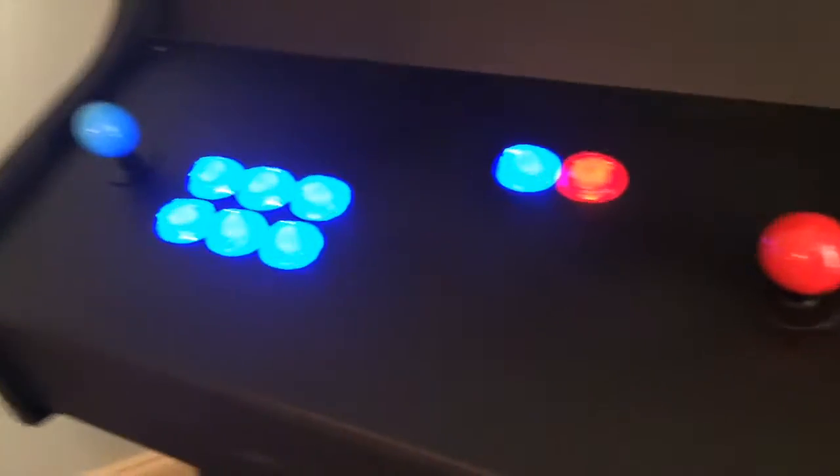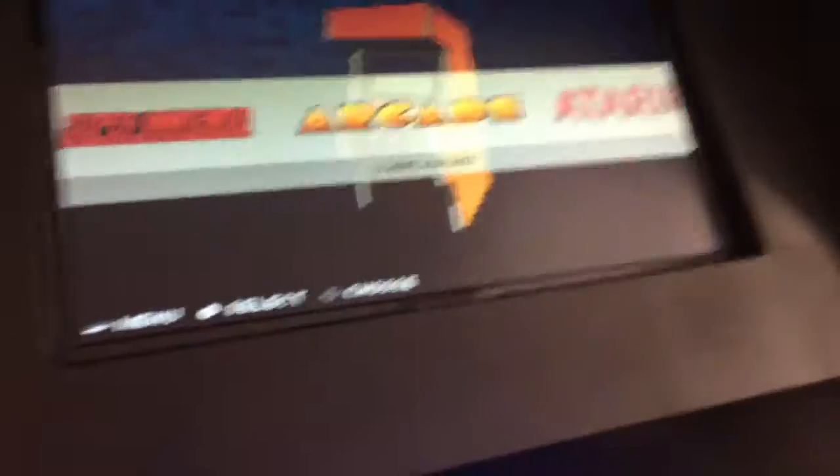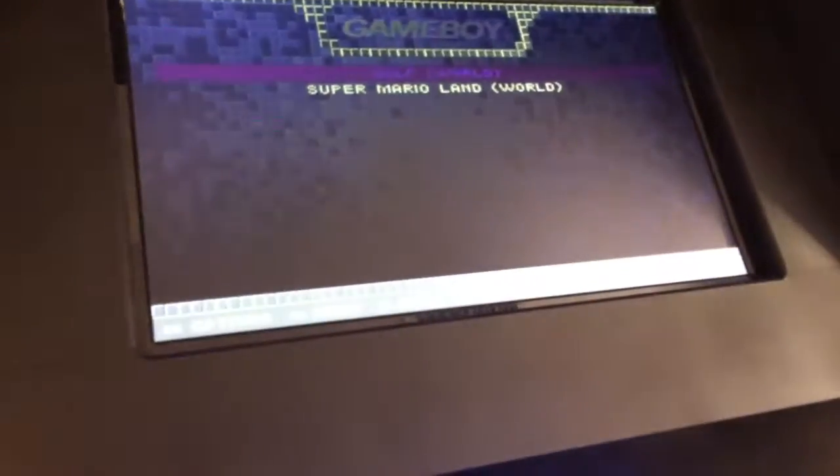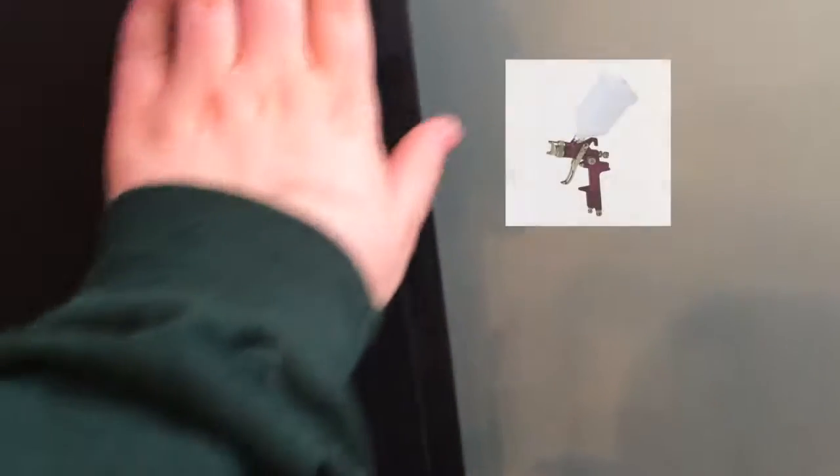Here it is — it took about three to four months and we spent over three hundred dollars on it. We bought the buttons and joysticks off Amazon, all the wood was from Home Depot, and most of the nails and other essentials were from Lowe's.